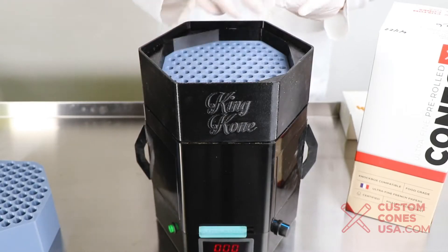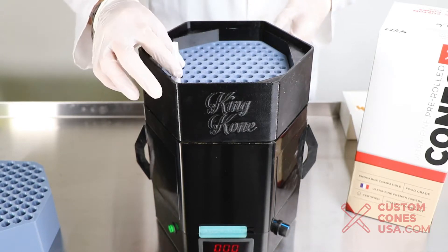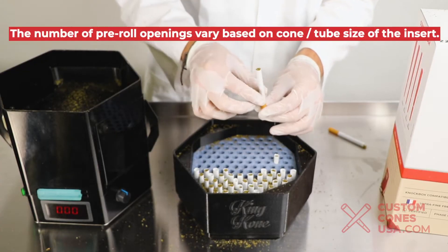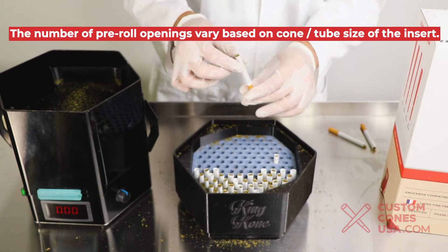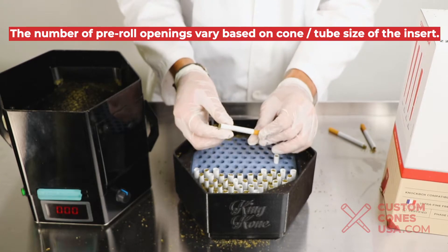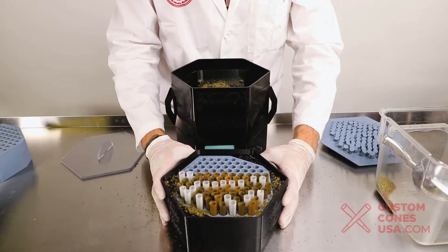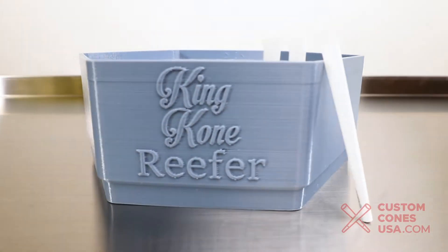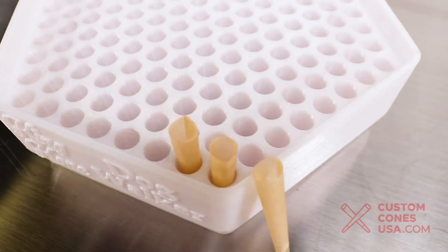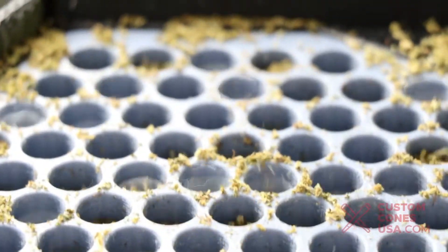The King Cone is a pre-roll cone and tube packing machine that fills 169 cones per cycle. This amount will vary if you are using a different tube insert in your King Cone along with the conversion kit. If you are making tubes — whether one gram or two gram — you'll get 115 pre-rolls per cycle with the help of the insert and conversion kit. The reefer trays and dog walker trays don't require a conversion kit and will produce 169 pre-rolls at a time.